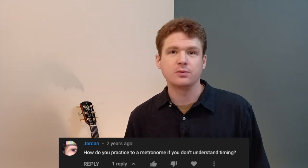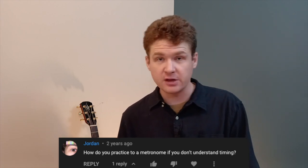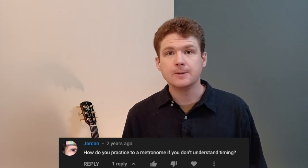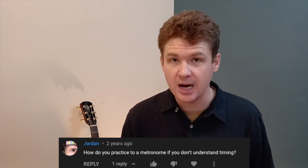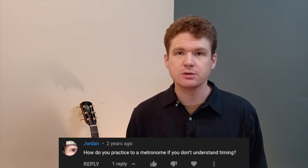I heard an interview with Tony Rice one time and he was talking about moving the tempo. Even though the metronome is a static tempo, you can adjust your playing to give it a different feel — you can play more on the front of the beat or more on the back of the beat. That's a good way to change the feel of your playing and whatever groove you're trying to create, while still maintaining a consistent tempo. Playing along with a metronome in a musical way is probably the best approach.